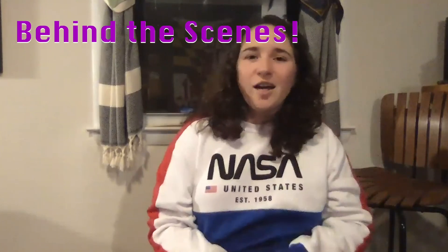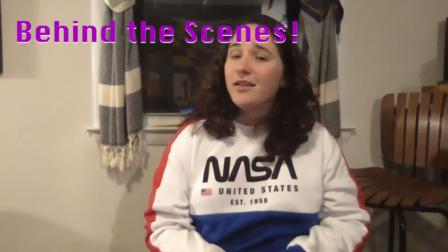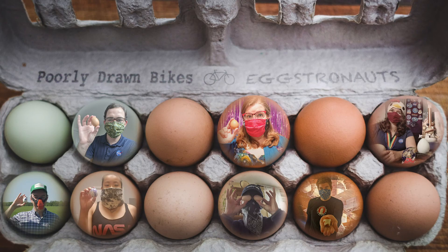Hey there! I'm Heather, also known as Cater the Violent Fairy, and I am on the Poorly Drawn Bikes team. I took care of the water crossing, and I'd like to tell you a little bit more about my kinetic contraption.